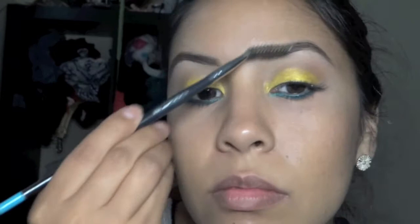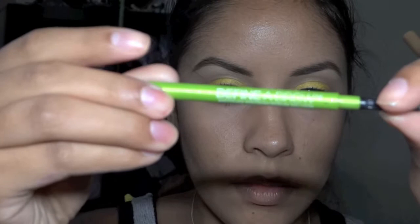Of course brush your eyebrows before you do them so you know exactly where you want to fill them in. I just fill in underneath at the beginning part of my brow at the base. I used Define Brow by Maybelline in Medium Dark.